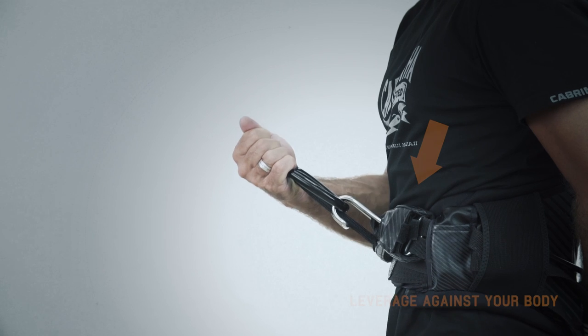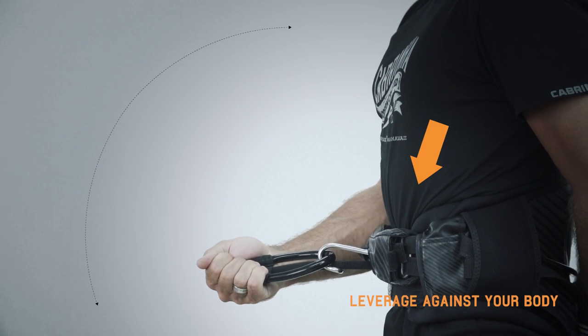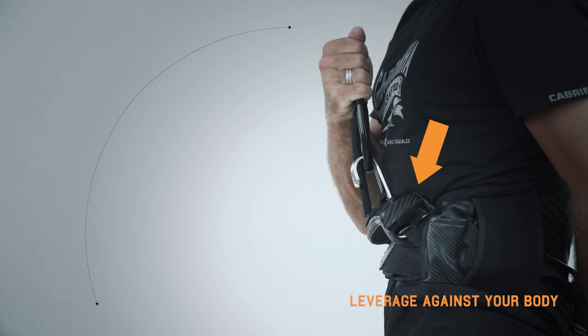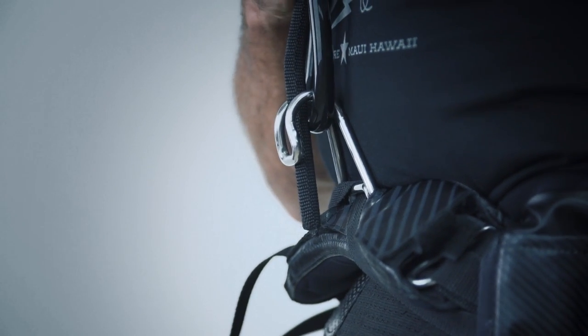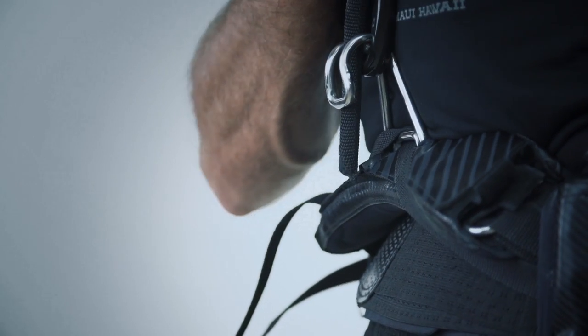Unlike windsurfing, the pull from a kite comes from a very high angle. This manipulates the hook to face whatever direction the kite is pulling from. A hook and loop system has a natural tendency to leverage the spreader bar against your body, resulting in an increase in discomfort and a decrease in control and power transfer from your body to the kite.